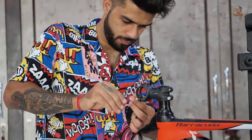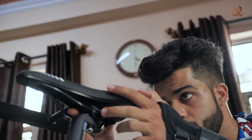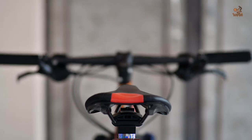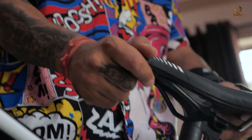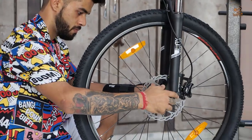The Hero Optane Barracuda is a mountain bicycle which has an alloy frame. The handlebar is of alloy and 680mm long. This bike is of 27.5 inches wheel size with alloy rims.